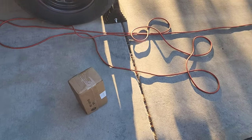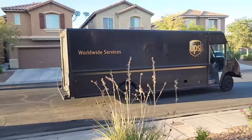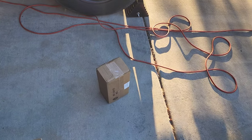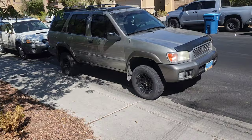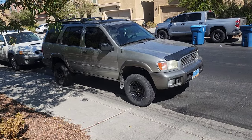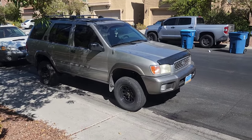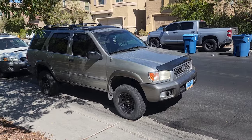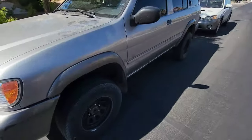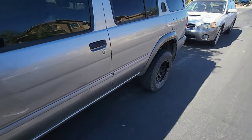We just got our UPS delivery — can you guess what's in this box? It's 10:07 a.m. the next morning. Our lift was completed late yesterday afternoon around 5. But yeah, guys, I think it came out pretty good. Let me know what you think in the comments.